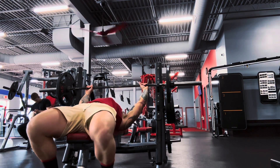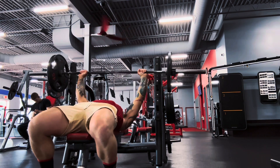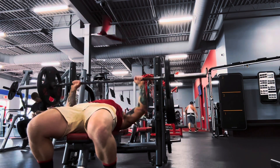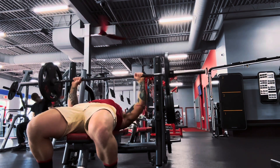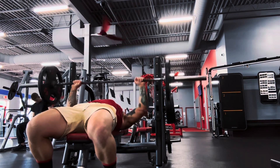Today we're going to see how many reps of 135 that I can bench press within 4 minutes. Within these 4 minutes you can use any grip variation that you would like, but the only catch is you only get minimal rest — nothing over like 20 seconds max.